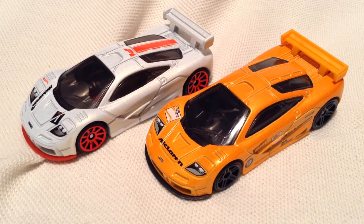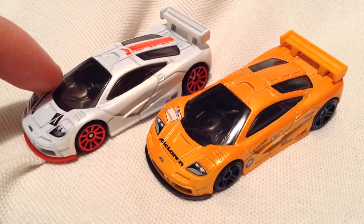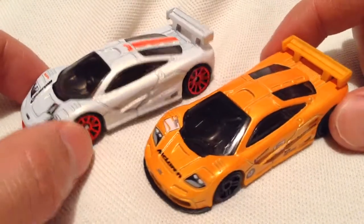Hey YouTube, it's me Julien. We're looking at the McLaren F1 GTRs. I have two of them. This one's the Gran Turismo set. This one is the HW Exotics 5-pack version. I'll put the links in the description for the reviews on each of those individual sets.